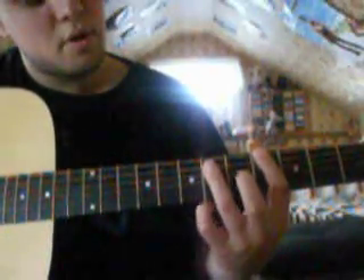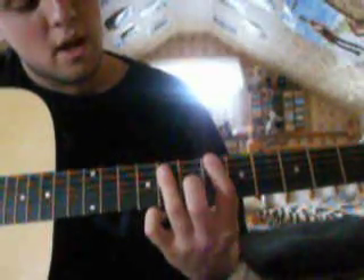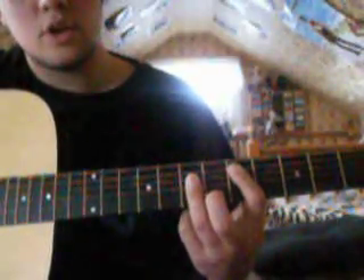It goes and then drop it. So G sharp, C sharp, into a B flat, back into a C sharp, in the C, slide to a D, go up to a B, slide to a D — it's all together like this.